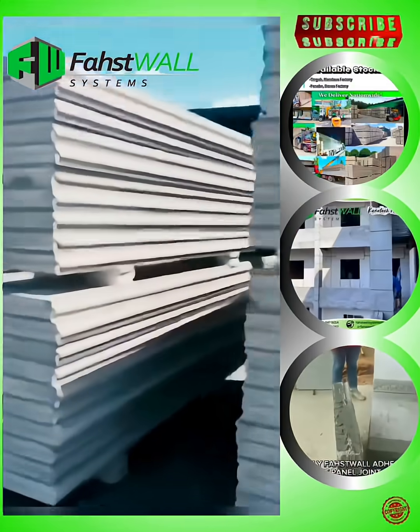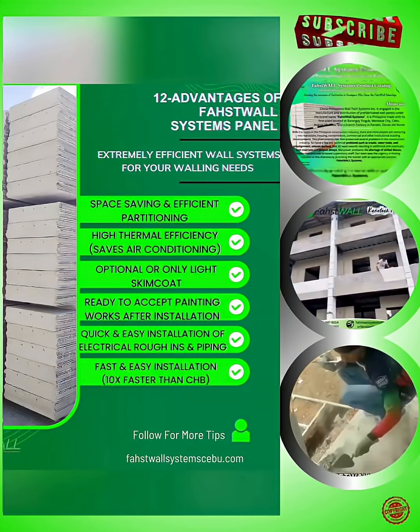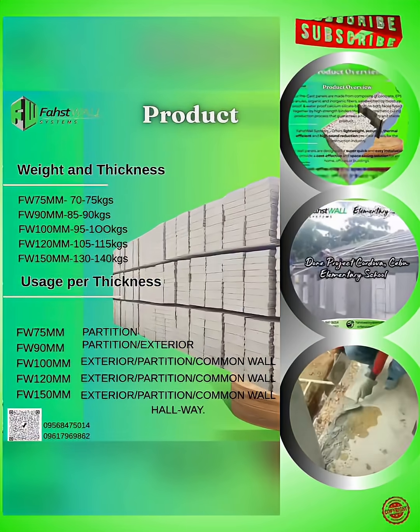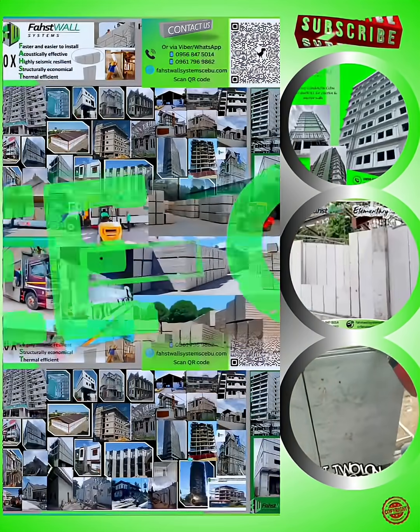Our wall panels are designed for super quick and easy installation, providing a cost-effective, thermally efficient wall system. The skin board is made of calcium silicate boards, offering a space-saving solution for your home, offices, or buildings. Give FastWall systems a try today. Build lighter, faster, and smarter with FastWall.